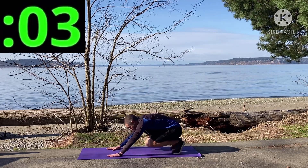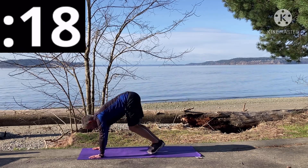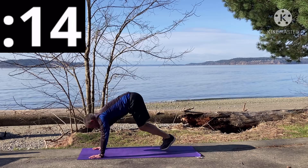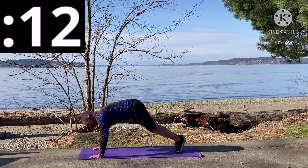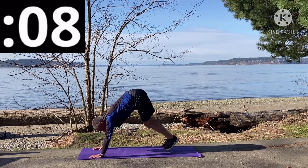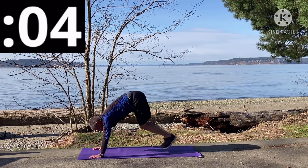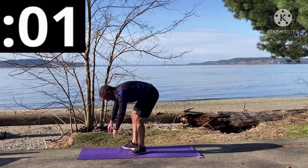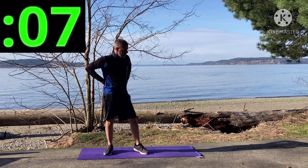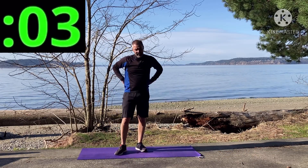Thrusters, here we go, go! Ten seconds — you don't have to jump very far, that's for sure. Three, two, one — that's 20 seconds. Oh my gosh! Jogging in place again, here we go.